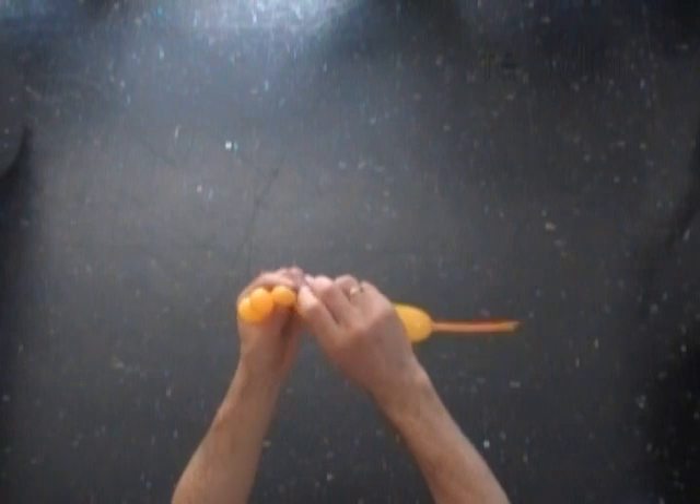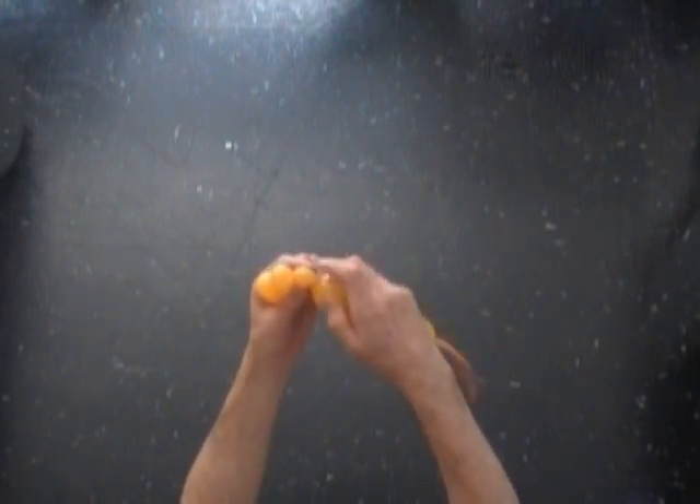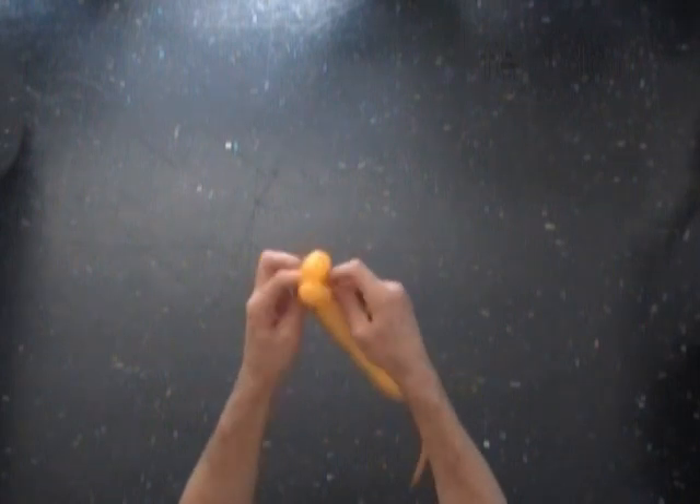It takes some balloon twisting skills to make a chain of small bubbles of the same size — take your time and make those bubbles of the same size. Then we lock both ends of the chain of the first 5 bubbles in one lock twist.